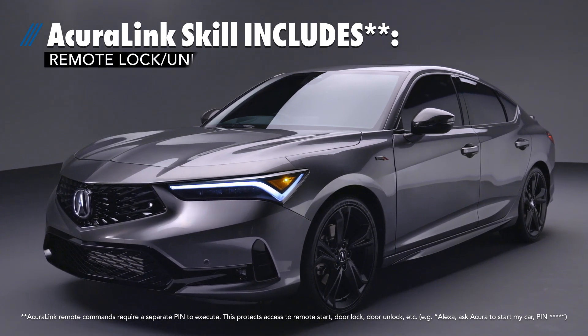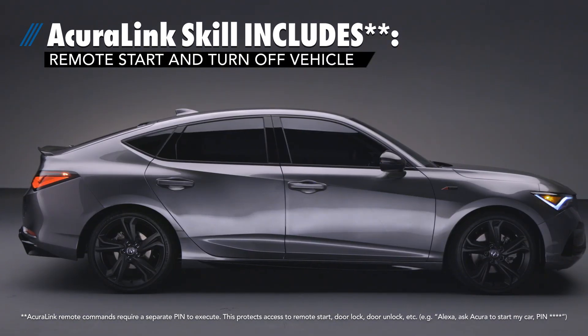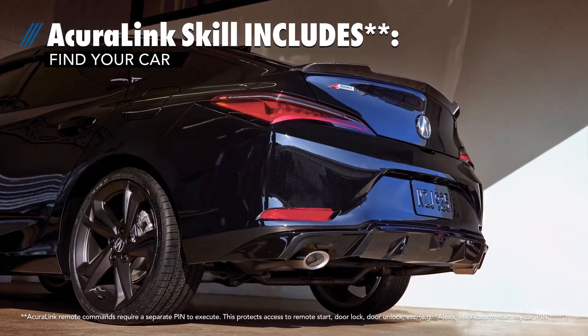AcuraLink Skill includes the ability to lock and unlock, or start and turn off the vehicle remotely, find your car, and more.